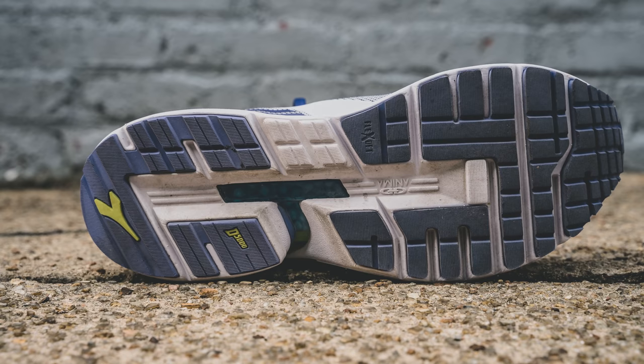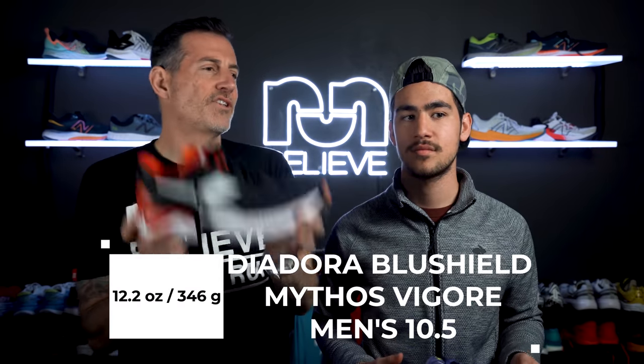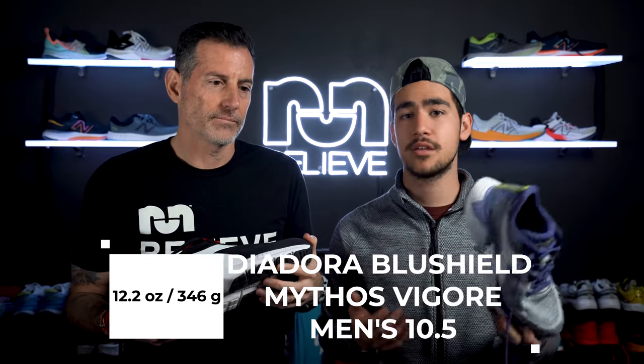This shoe is loaded with outsole rubber — there is a ton of it. It's called the Duratec 5000 outsole. Could you get 5,000 miles in this shoe? I think you get a ton of miles — it's going to hold up. All this stuff ends up making this shoe a little bit on the heavy side. It's like throwing a baseball. For my size 10.5, this is 12.2 ounces or 346 grams, which is a lot. As for the drop, it's about 10 millimeters — 34 in the heel and 24 in the toe.